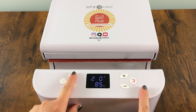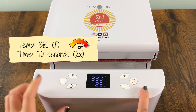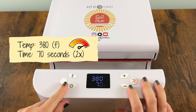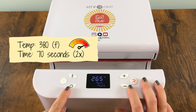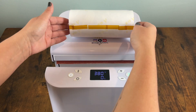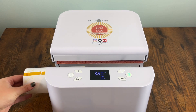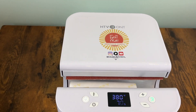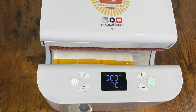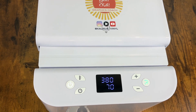Now it's time to head over to the press. You can actually be heating up your press while you're prepping your blank — it's totally up to you. I use the HTV Ront tumbler press, but it's going to be the same temperature and time for any press: 380°F for 70 seconds. You're going to do two passes because where the press closes will leave negative space, so we need to do one full turn and then press twice.